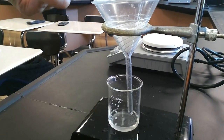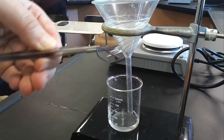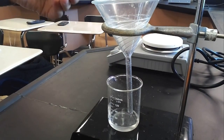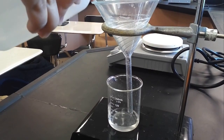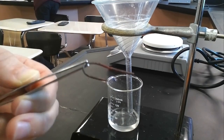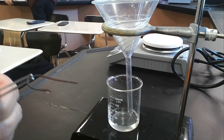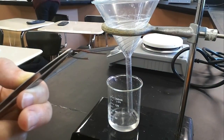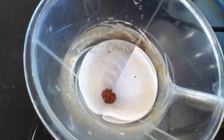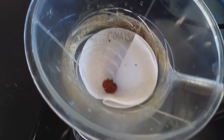I use tweezers to lift out the remaining aluminum wire, then rinse off the copper from the wire with a little bit more water, directing it into the filter paper. There is a tiny bit of copper still on the wire, but I dispose of the wire in the waste container — there is definitely still some unreacted aluminum. The water and clear liquid have all drained through, with a minimal amount of liquid remaining.